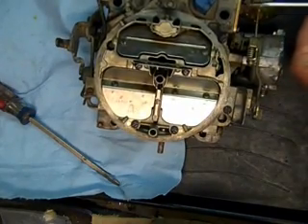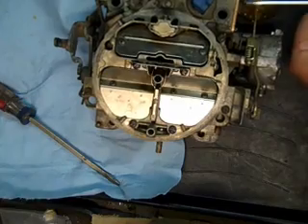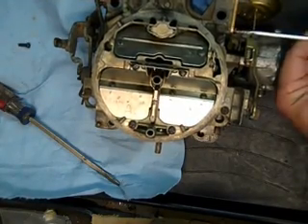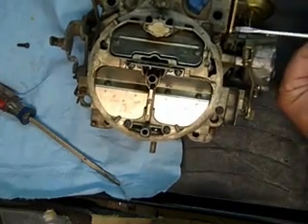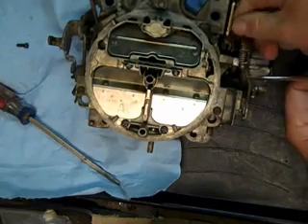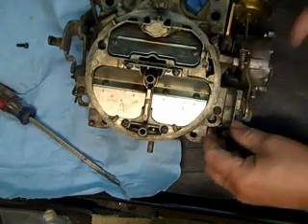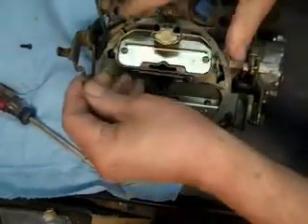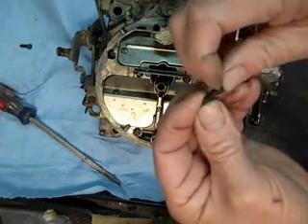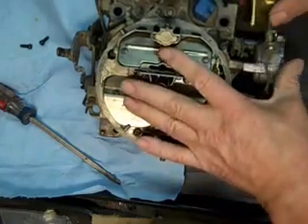We're taking the choke pull back off now. These are kind of a special screw — see how they're angled there — so be careful not to lose them.